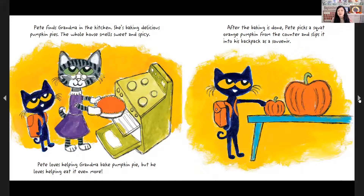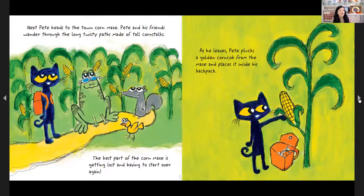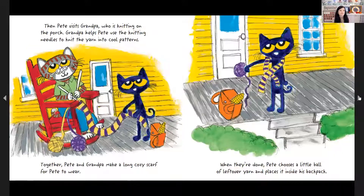Pete finds Grandma in the kitchen. She's baking delicious pumpkin pies. The whole house smells sweet and spicy. Pete loves helping Grandma bake pumpkin pie, but he also loves eating it even more. After the baking is done, Pete picks an orange pumpkin from the counter and slips it into his backpack as a souvenir. Next, Pete heads to the town corn maze. Pete and his friends wander through the long, twisty pass made of tall corn stalks. The best part of the corn maze is getting lost and having to start over again. As he leaves, Pete plucks a golden corn cob from the maze and places it inside his backpack. Then Pete visits Grandpa, who is knitting on the porch. Grandpa helps Pete use the knitting needles to knit the yarn into cool patterns. Together, Pete and Grandpa make a long, cozy scarf for Pete to wear. When they're done, Pete chooses a little ball of leftover yarn and places it into his backpack.